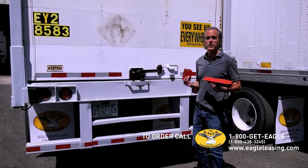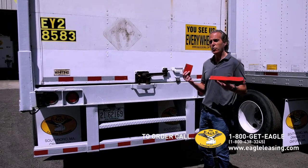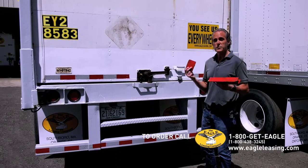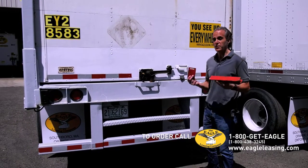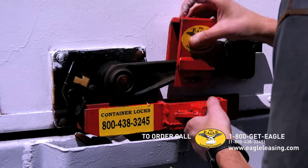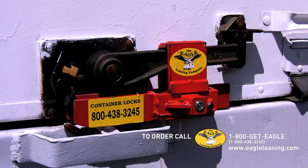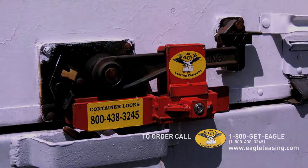A lot of our customers have asked for a more secure lock, and that's what this is — a roll-up door storage trailer lock. It's made specifically for these types of trailers, and it's quite heavy, about 10 pounds, but it slides on very easily. You push it in. It comes with two keys. You cannot cut that off with a bolt cutter.